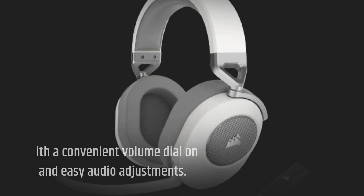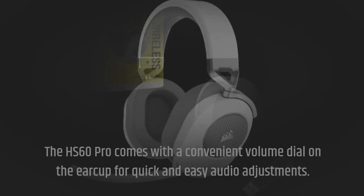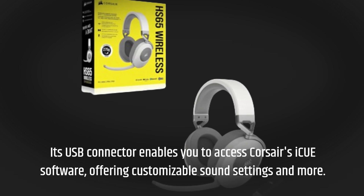The HS60 Pro comes with a convenient volume dial on the earcup for quick and easy audio adjustments. Its USB connector enables you to access Corsair's iCUE software, offering customizable sound settings and more.